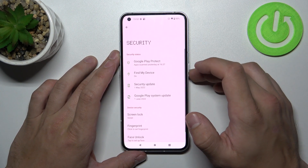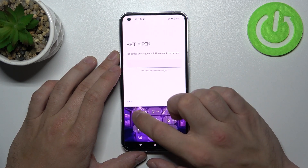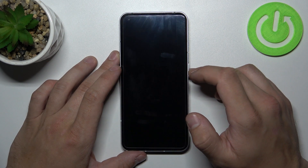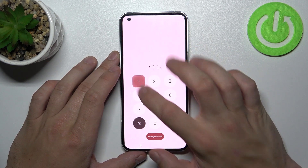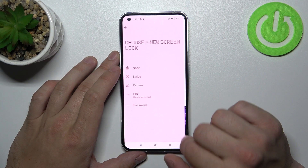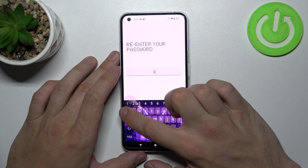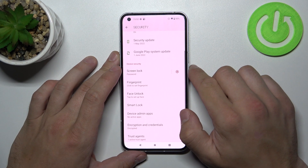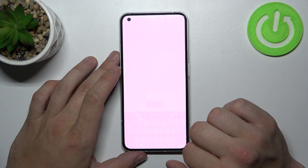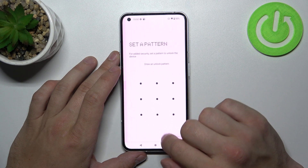Now let's select Swipe. Pin. Password. And in the end, Pattern.